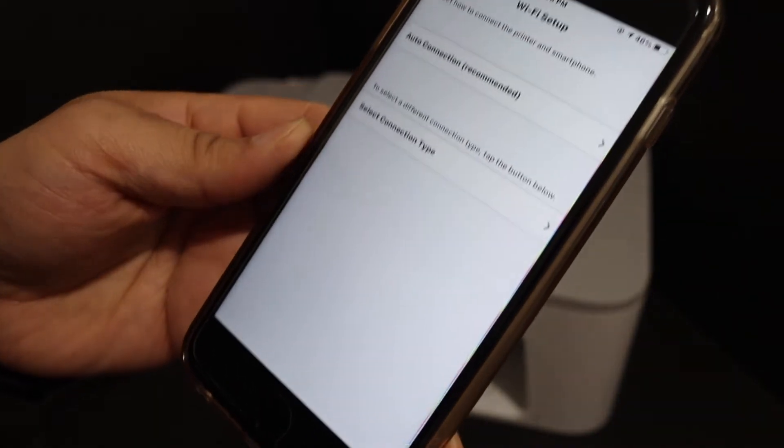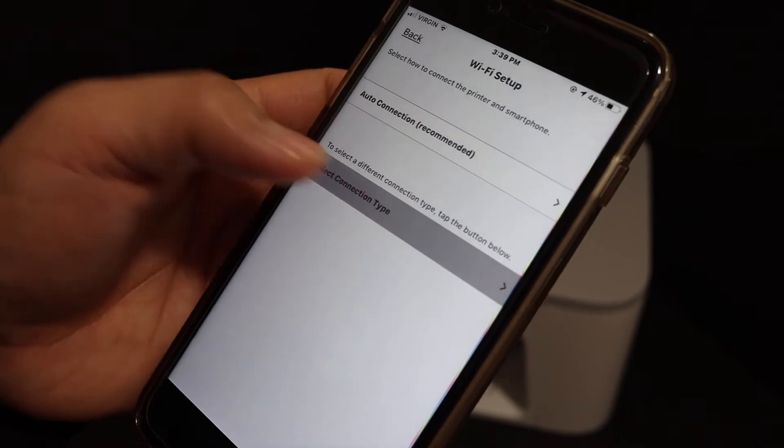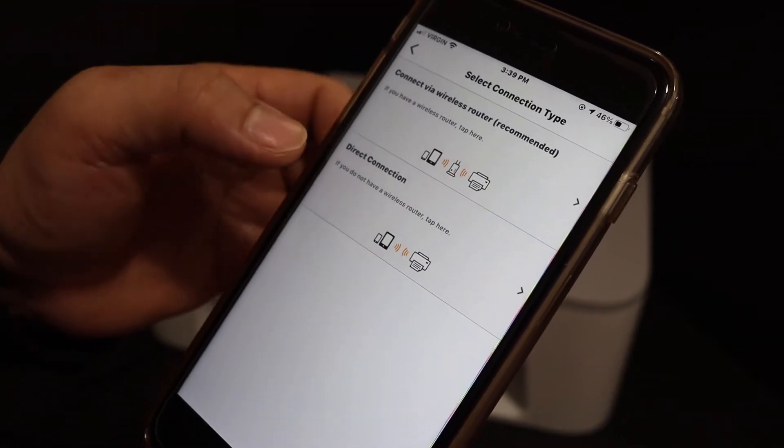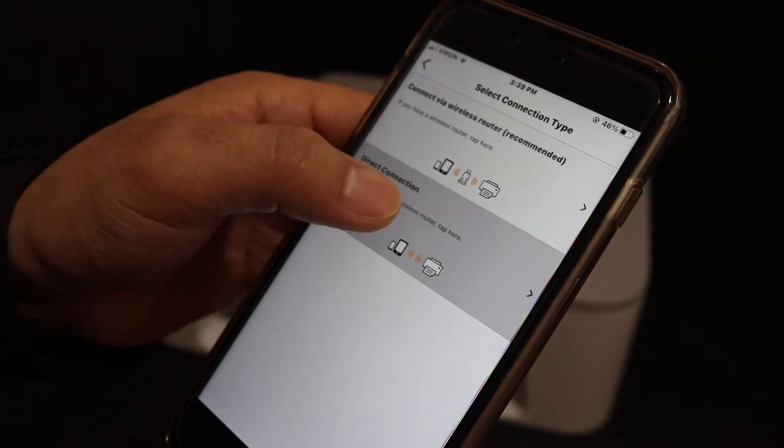You will get an option here and you have to select the connection type. So select connection type. We are going to use it directly with the printer, so select direct connection and click on it.